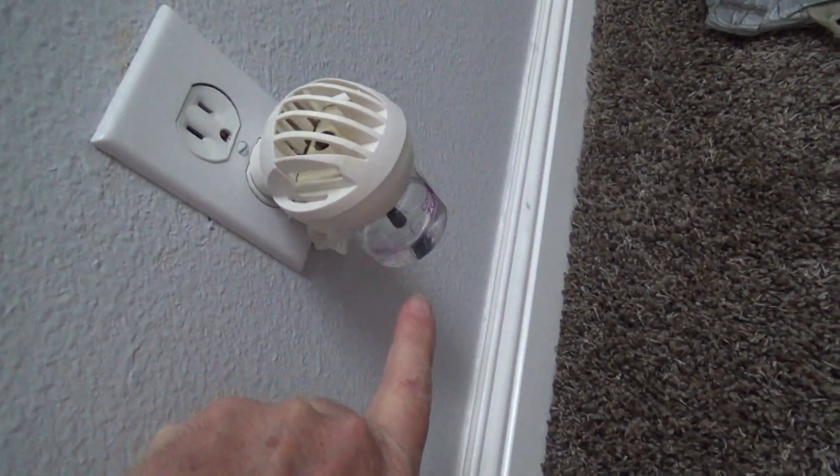I've got the breaker off downstairs. I had to check six or seven different breakers. I don't even have to take this out of the wall — I'm just going to turn my cell phone light on. I'm going to look on there and it says 15A there.